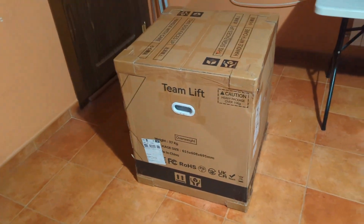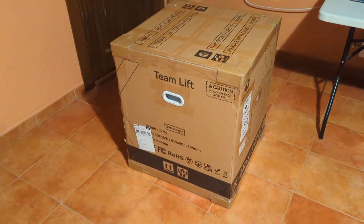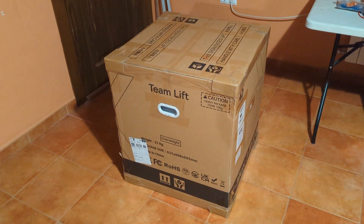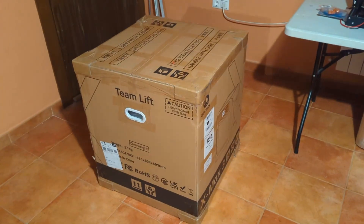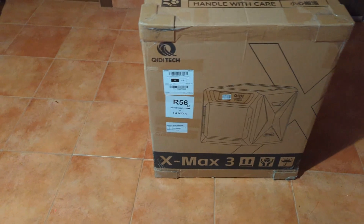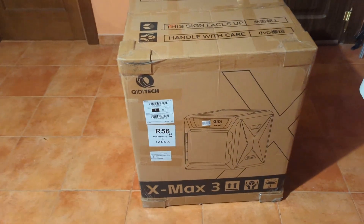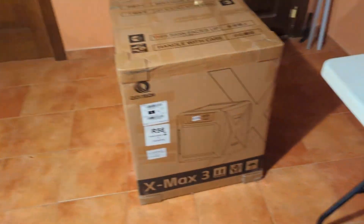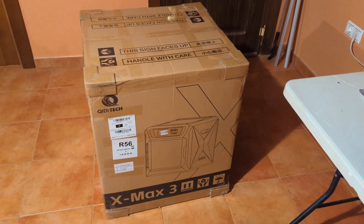I just bought a new 3D printer. I've been working with Ender 3s for a while. I want to do an upgrade to be able to print larger objects and use engineering materials. So I'm going to open this up. I bought this with my own money and I'm going to tell you the pros and the cons.